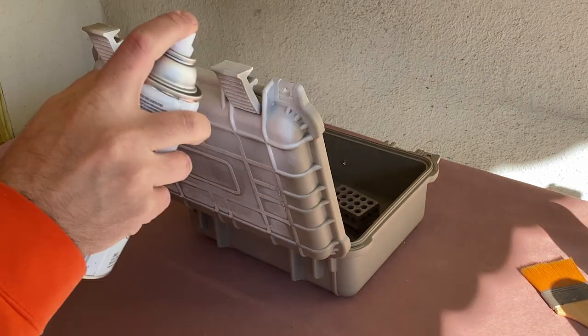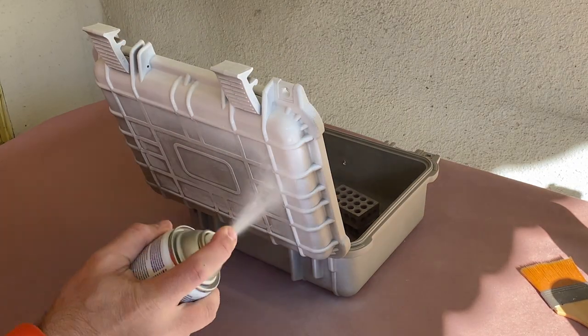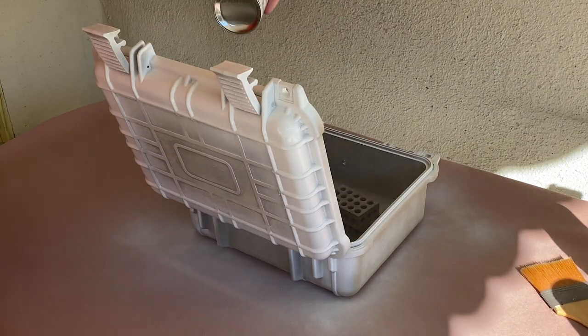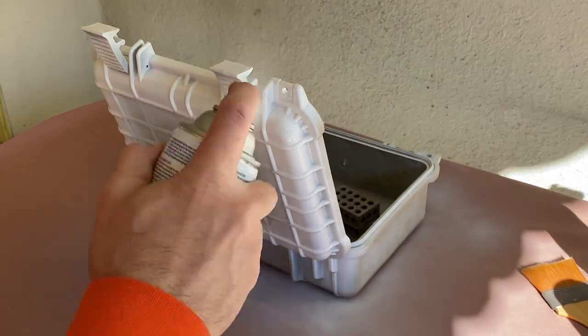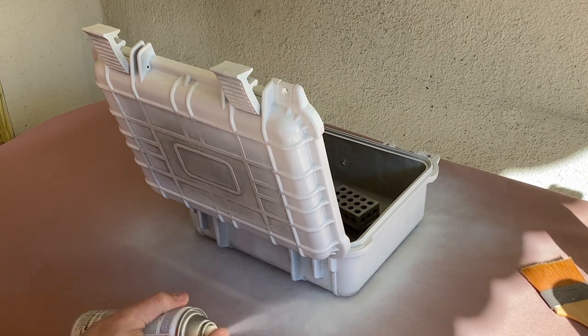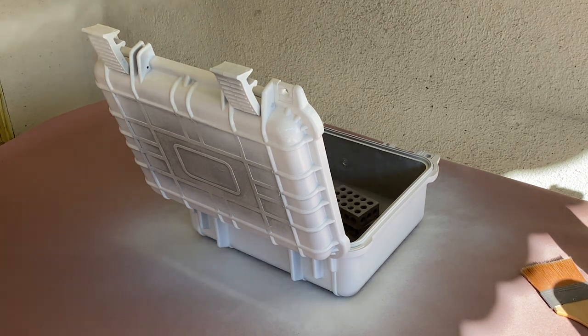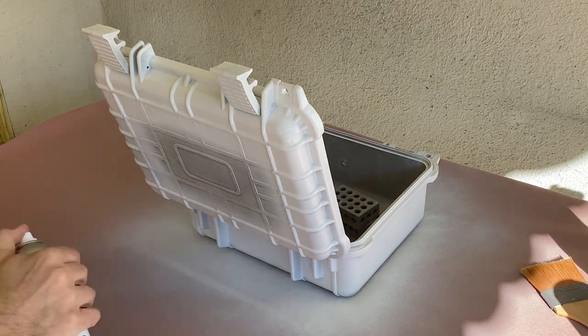And after a quick dusting, it was time to paint the case. I used a spray paint that's designed for use with plastics, but found that this case may have had some kind of coating that prevented the paint from creating a durable bond to the surface. Now that works for this project, but if I had to do it over again, I'd have wiped it down with a solvent to allow for better adhesion.